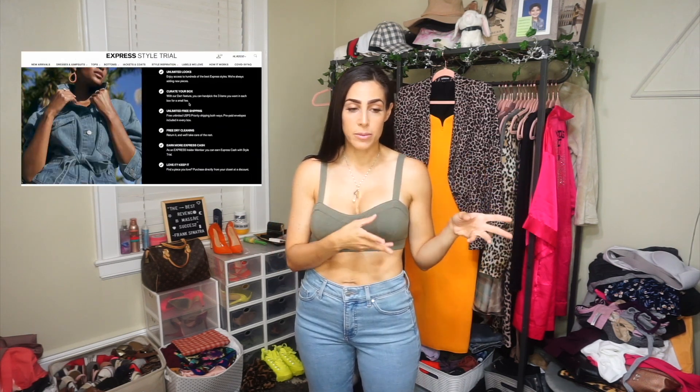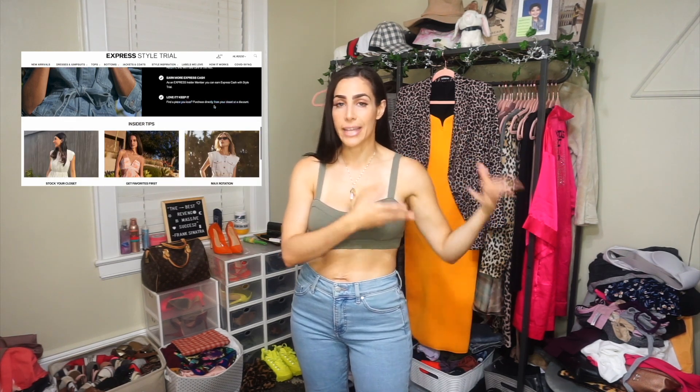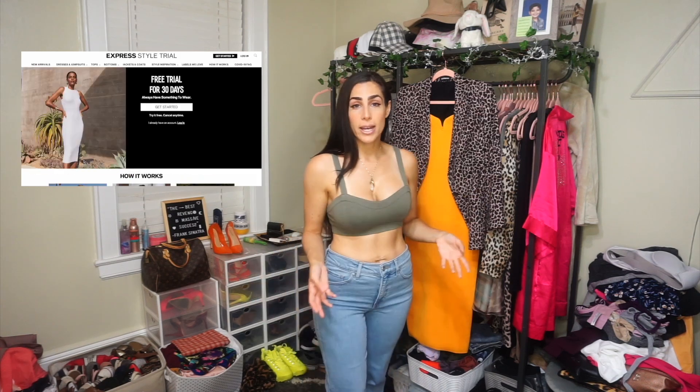In case you guys missed the first video — which I will leave linked — Express offers a Style Trial program which is pretty much like a rent clothing type of situation. I've been curious about it for a while and last month I decided to give it a try just to share the experience with you guys. They offer the first 30 days free and then it's $59.99 per month after that.